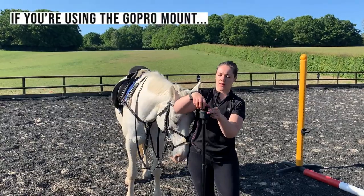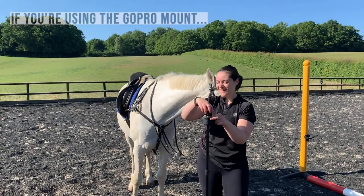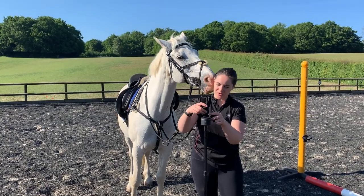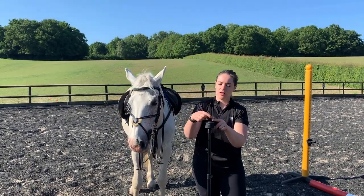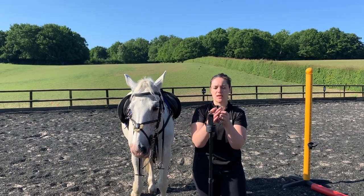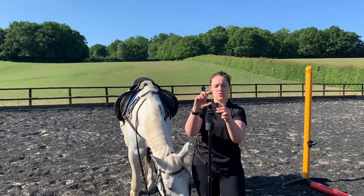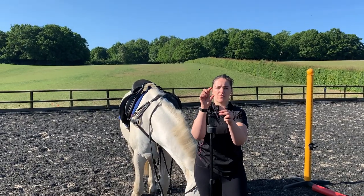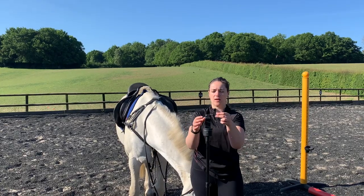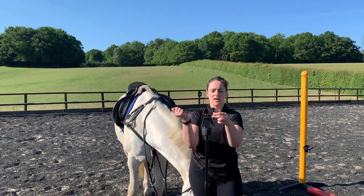To attach the GoPro mount, unscrew the top part of your Pivo — there's also a screw on the mount and a screw in the bottom of your GoPro mount. Screw that back on. Your phone sits in the Pivo clamp and your GoPro screws into the mount as normal with your GoPro hardware. Make sure you have a case for your GoPro — you probably already use one for your head cam or body harness — and it will screw straight in.